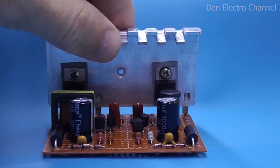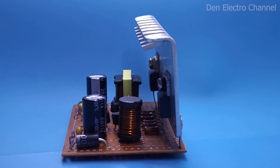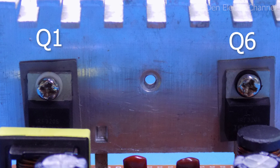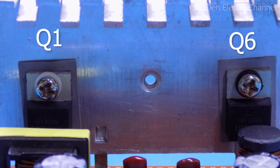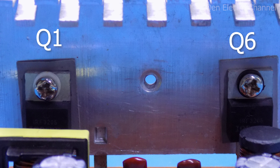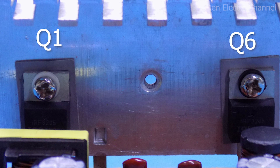During operation under a heavy load, the transistors will heat up noticeably, so they must be mounted on a heatsink. Both transistors are connected to the heatsink via thermal pads, and the screws are isolated from the transistors through dielectric washers. Without washers and gaskets, two transistors cannot share one radiator. If you do not have them, the radiator will have to be divided into two parts.